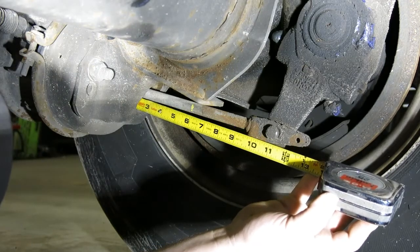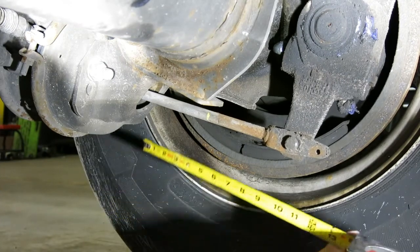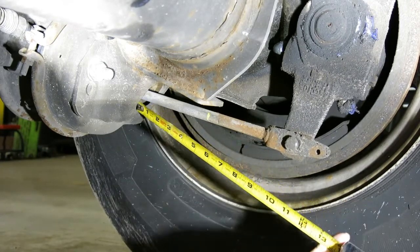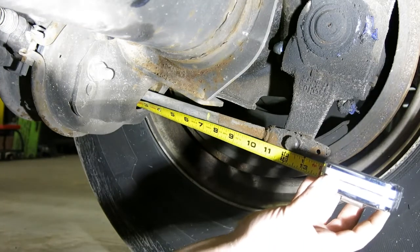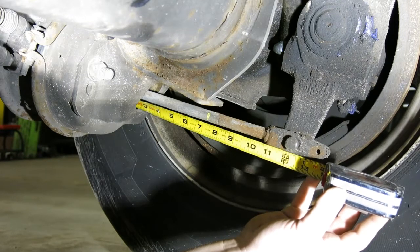We're going to remove the tape measure, apply the brakes, and now we're going to make a re-measurement from the same points. As you can see, the marked point is now 7 and a quarter inches and the fixed point is 12 and a quarter inches.